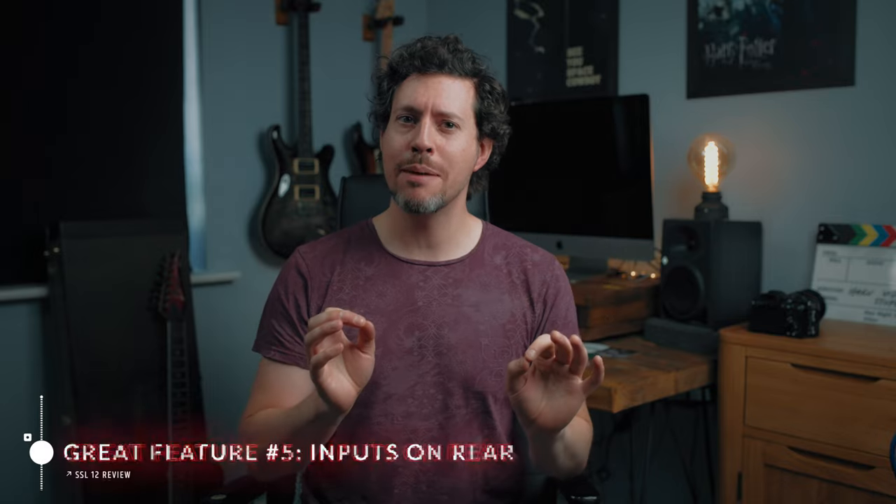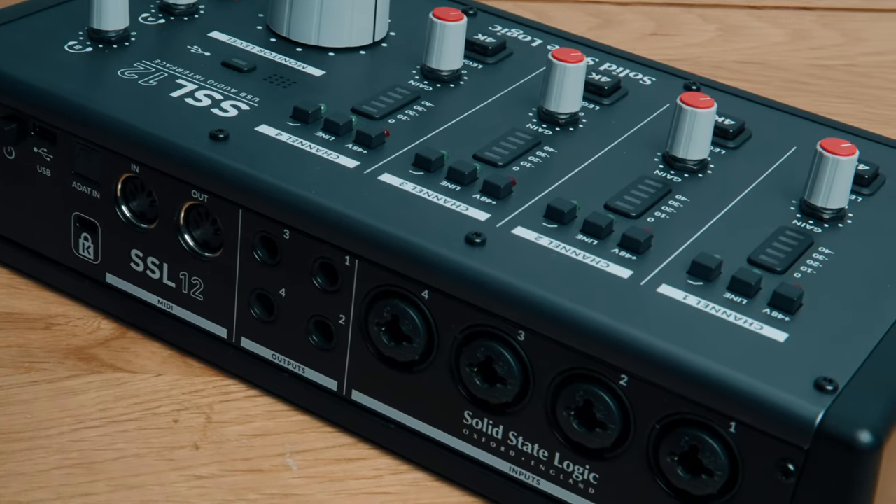Number five: the XLR mic inputs are where they should be — on the rear of the unit, unlike the Universal Audio Volt 476p and other units in the Volt range which have them on the front. With them on the rear, you don't have cables cluttering your desk hanging off the front. That was actually a pretty big factor in me choosing this over one of those Universal Audio Volt units.